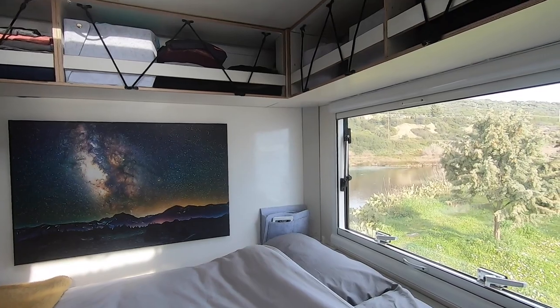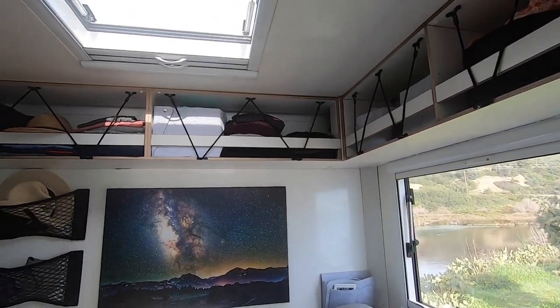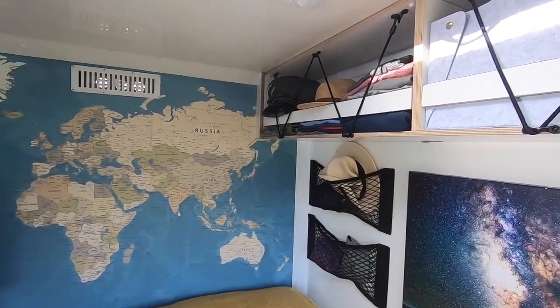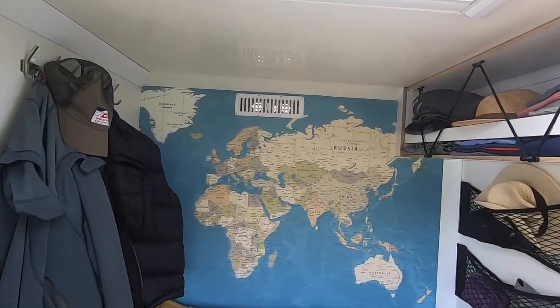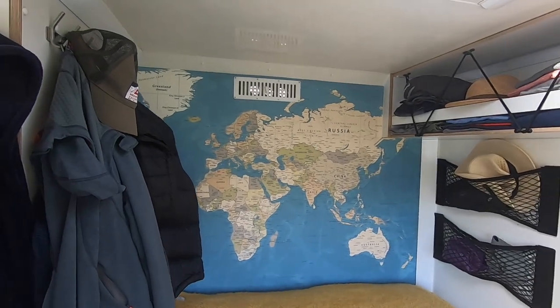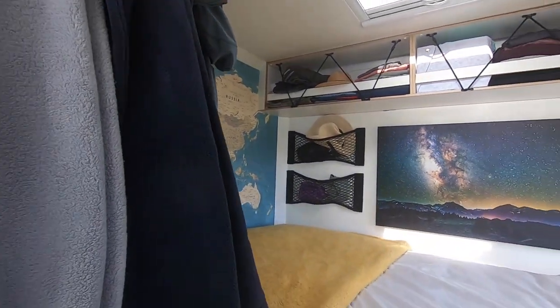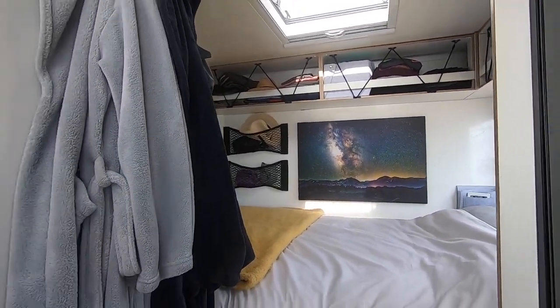We replaced the mattress. This is an Emma memory foam mattress — really comfortable, king size. On the back wall we decided to put up a big map of the world so we can be inspired when we're lying in bed.